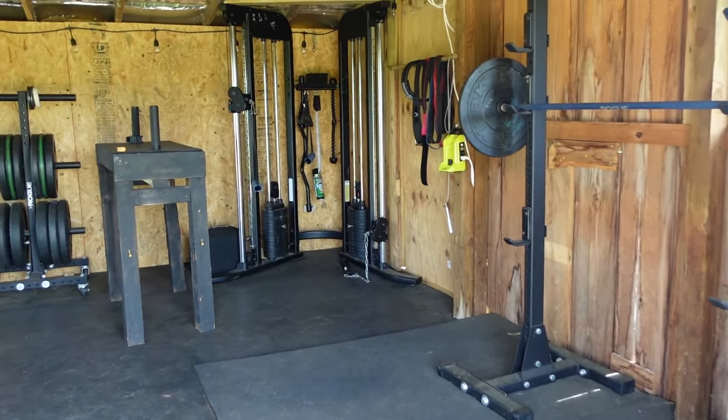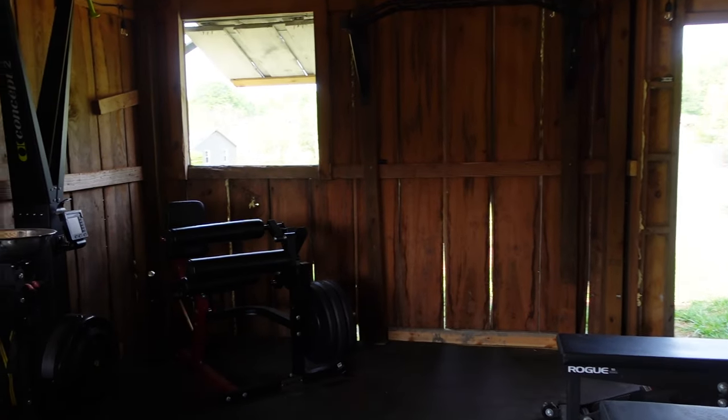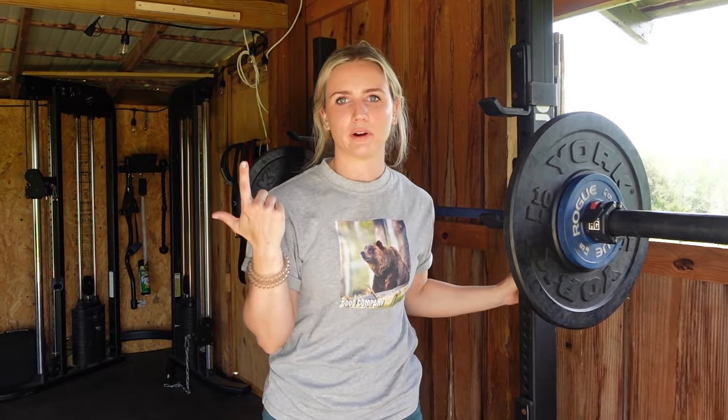I just want to do a quick little walkthrough so you guys have an idea of the layout, and then I'll go through each individual piece of equipment. I'm just going to start over here and then we'll work our way around the gym.